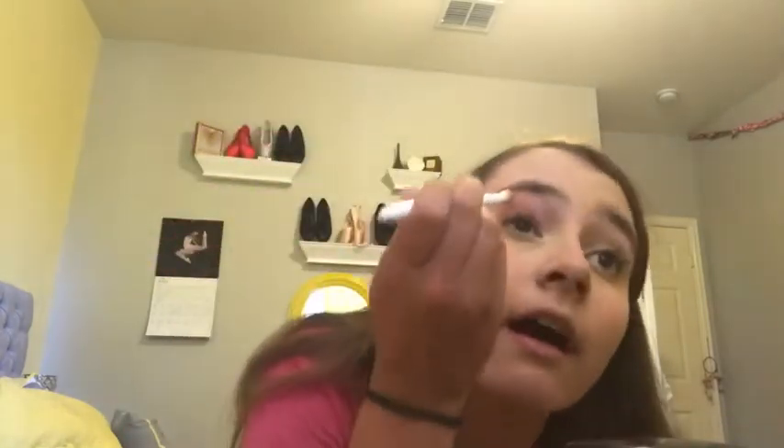In drill team, you always need eyeshadow. It's going to be neutral eyeshadow. For competition, we could change it up a little bit, but for the most part we're just going to be doing neutrals. I'll probably do more blush later because sometimes powder takes the color away. I like to always do an inner corner — I just like the way it makes my eyes look, it makes them kind of pop. Start with a darker color on the outside and go in your crease to kind of define it.